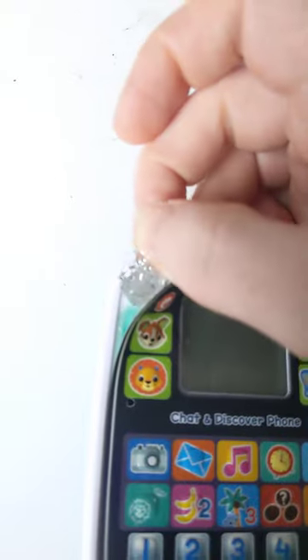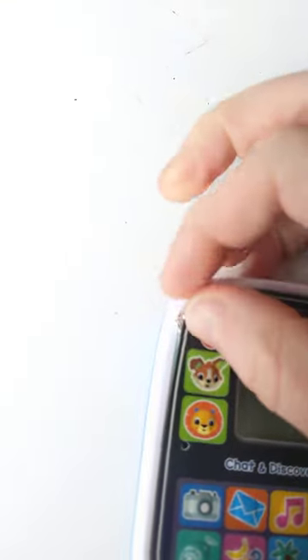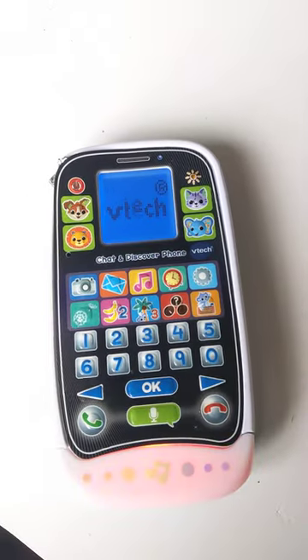So all I'm gonna do is take a little piece of tin foil — aluminium foil — like that, put it on that connection, and it just shorts it and away we go.